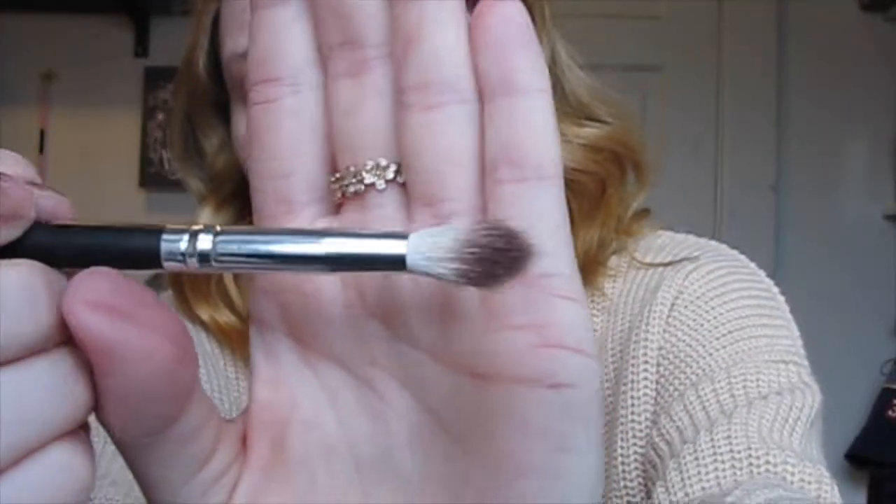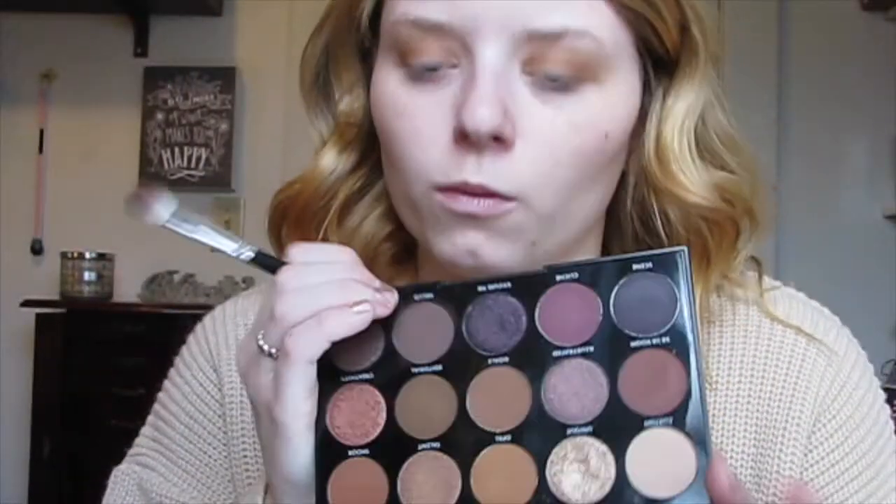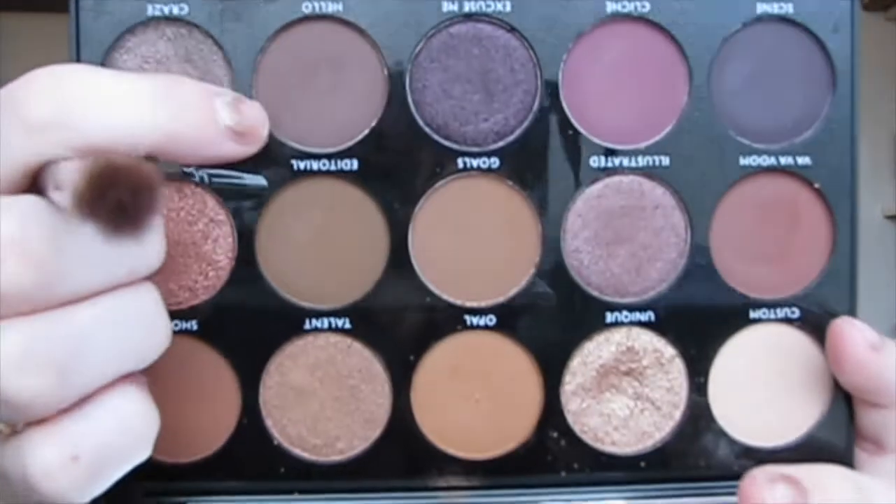When you do this you don't need to press that hard — just go back and forth in circular motions and windshield wiper motions at the same time. The next brush is a fluffier brush from my 12-piece set, and we're going to go in with the shade called Hello. You don't need much product — just dip it in and dust it off.